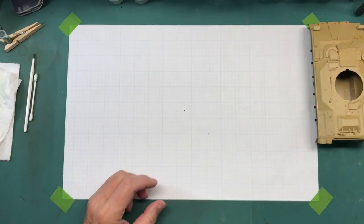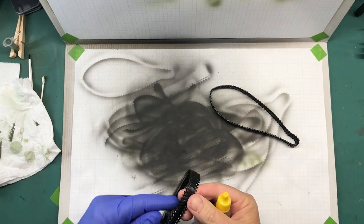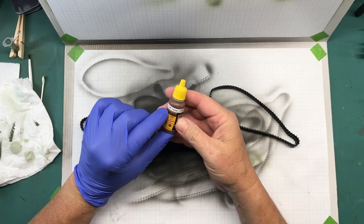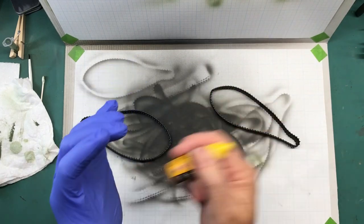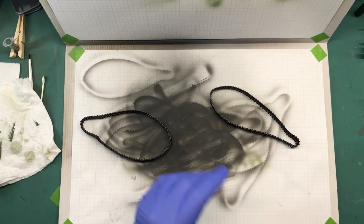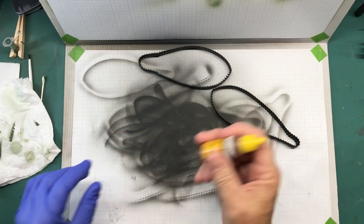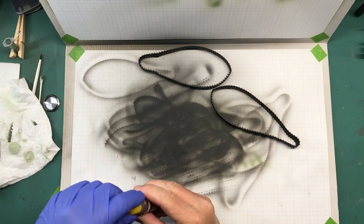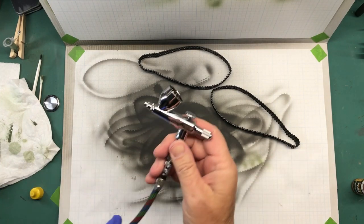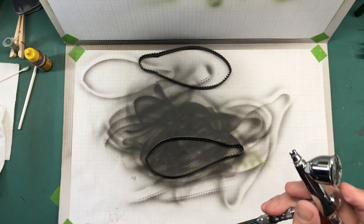Actually, what I need to do first is paint these tracks — they've been primed but they have not been painted. So that's what I'm going to do first. The first color I'm going to use is MIG Rust Tracks, which is basically just a dark brown rusty color. That's just going to be the basis of the metal parts of the tracks. I'm using this as a base — not going for a real rusty look. I'll be using my Iwata HP M2 airbrush.